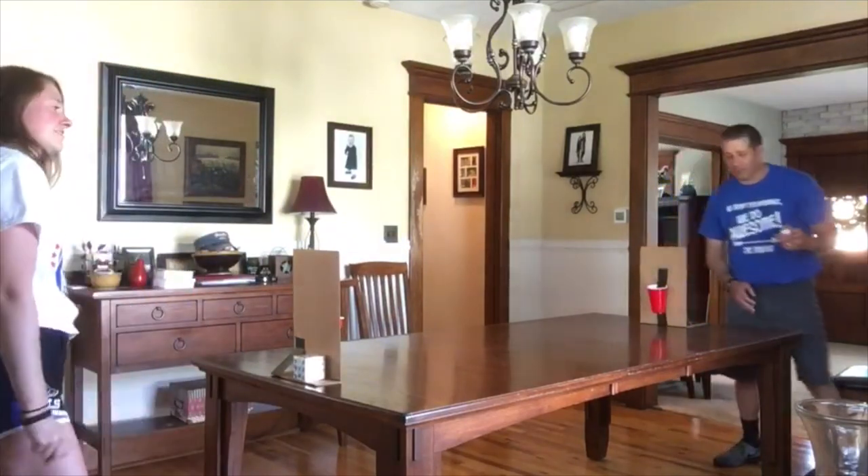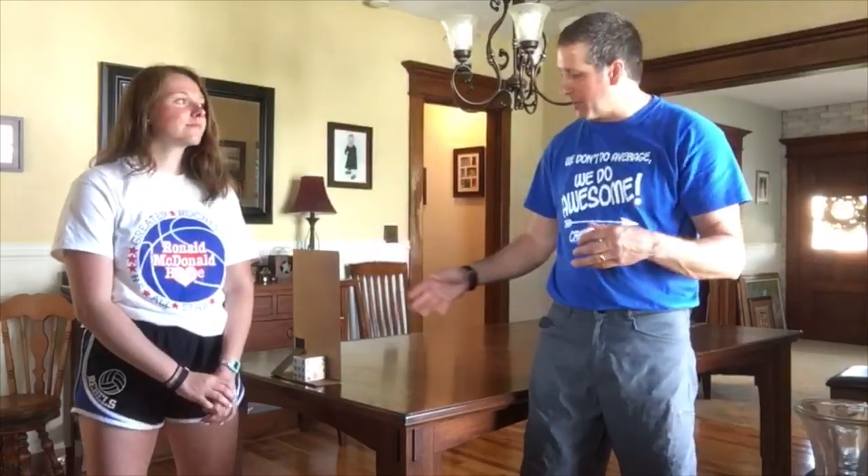And we're going to stop right there. So I call this ping pong basketball — make yourself a basket out of cardboard and some plastic cups. If that's too hard, get a bigger bucket and that would make it a little bit easier. Go ahead and give it a try. Talk to you later, see you CRCS.